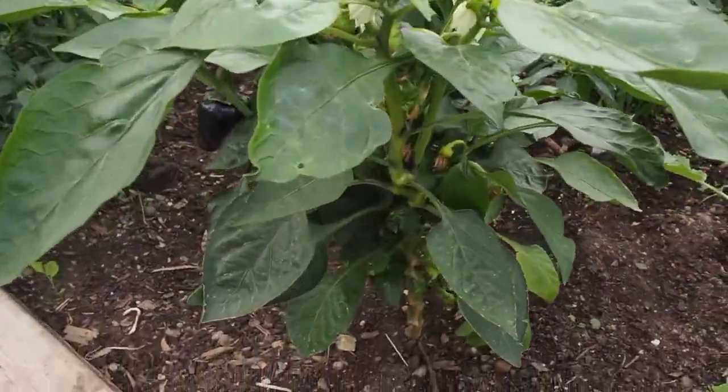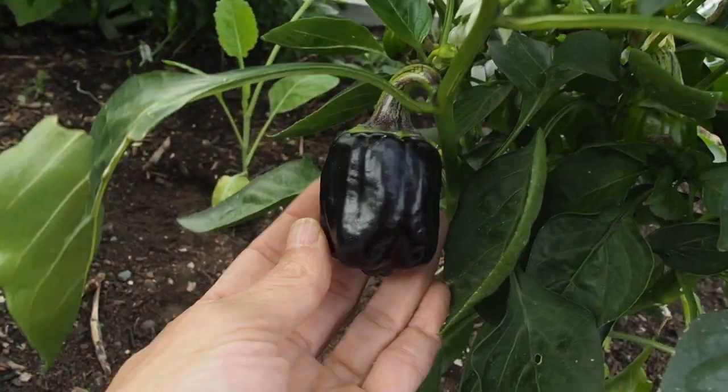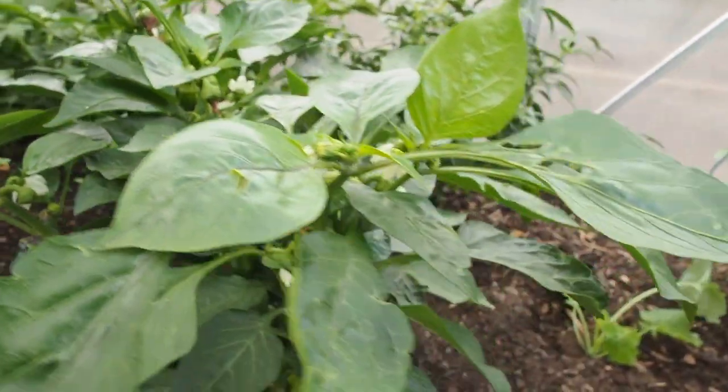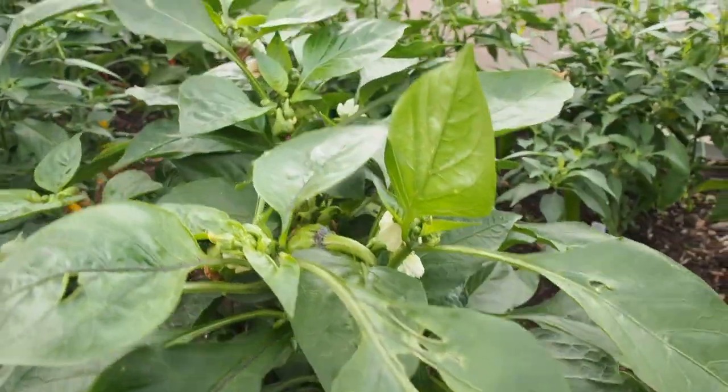This is my purple bell pepper and we actually have one pepper here that's about ready to harvest, and a bunch of tiny peppers that I don't think are going to get big enough to harvest since it's been getting pretty cool at night and not very warm during the day.